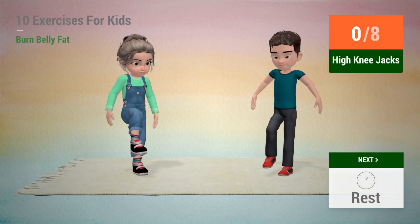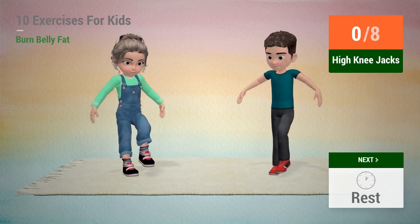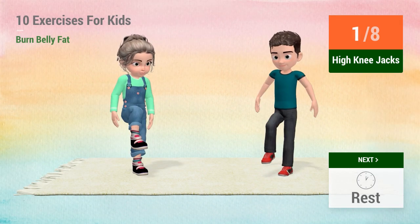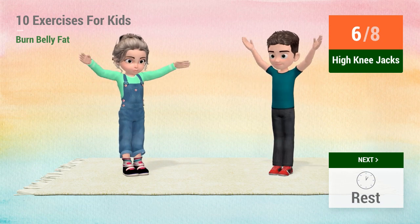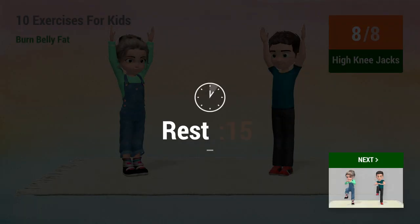Up next, high knee chops. In 5, 4, 3, 2, 1, go! 1, 2, 3, 4, 5, 6, 7, 8. Rest time!